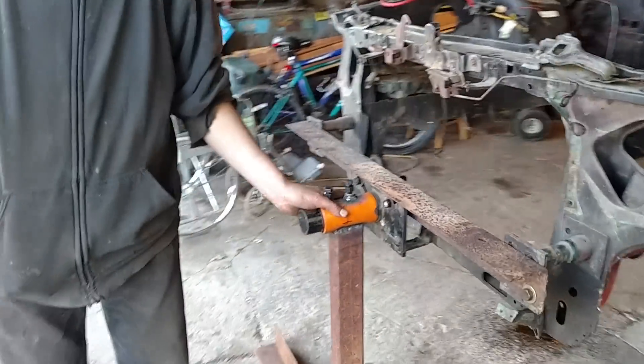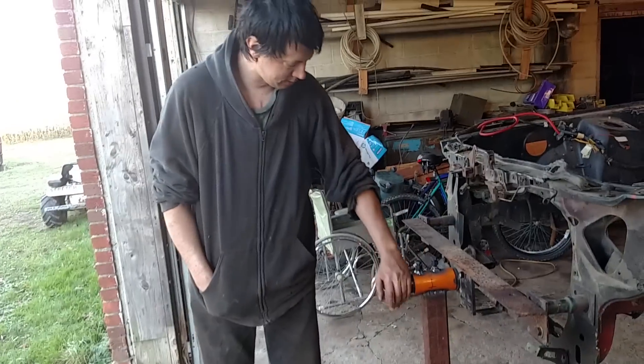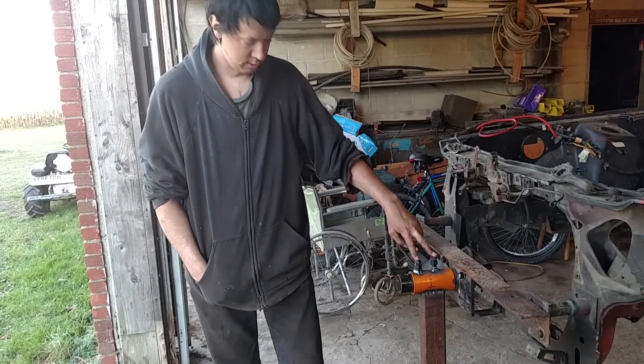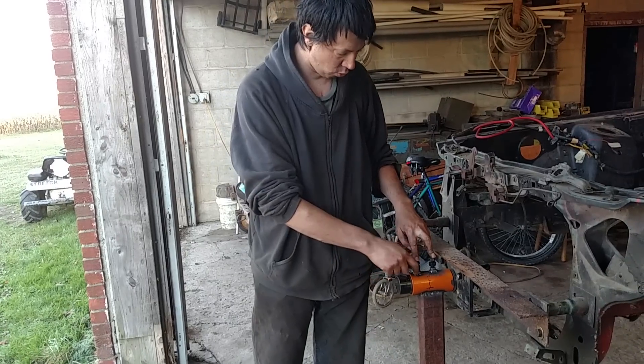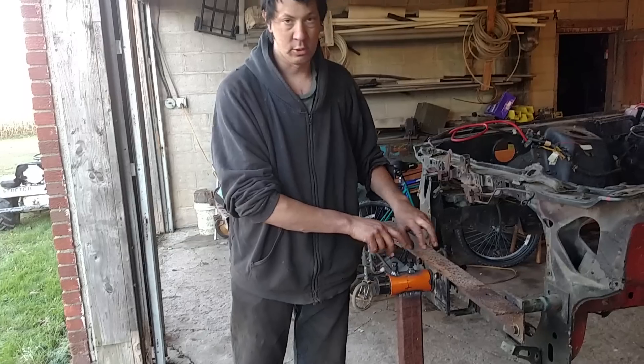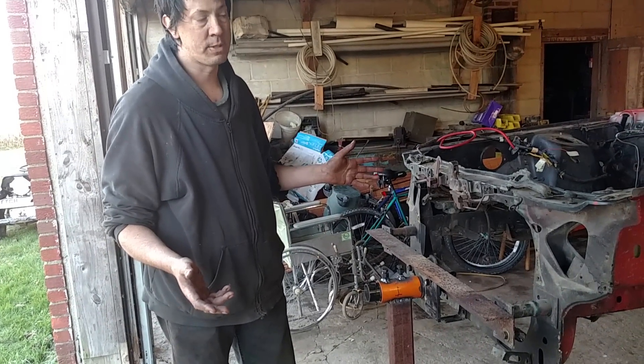I bought two Harbor Freight engine stands off of Craigslist for $40. That's what this piece at the top is. It has two bolts that you tighten down. You can position it every 45 degrees — I drilled the holes to match the bolts — so you just tighten those down and you can hold it in any position every 45 degrees.